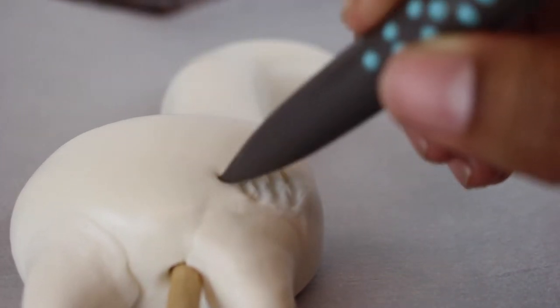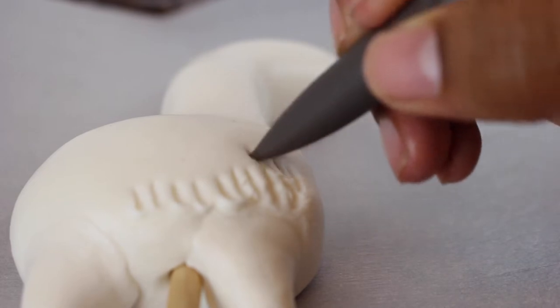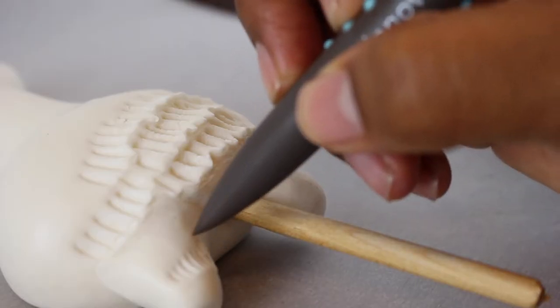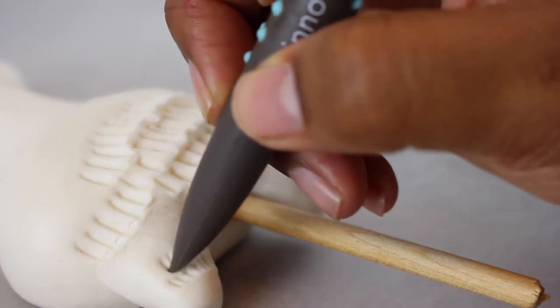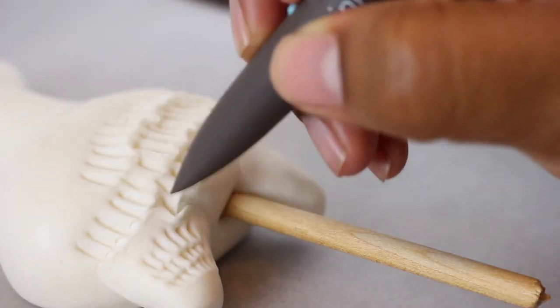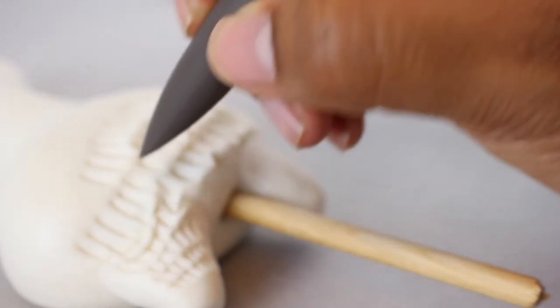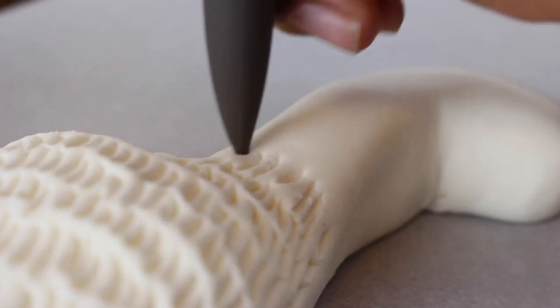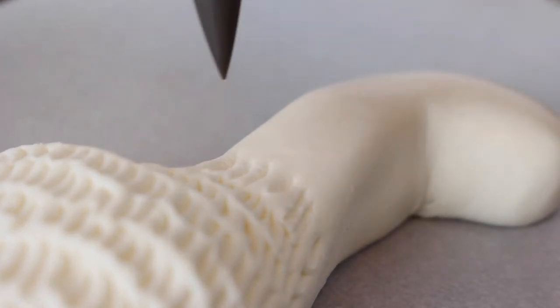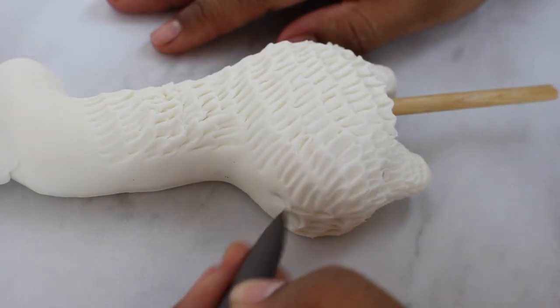Once the feet were smoothed and attached, I took the pointy shaper tool and starting from the bottom of the llama, I pushed lines downward to create the hair texture all over the llama — from the feet up, leaving the very tips of the feet for the hooves. I did the legs, the bottom part, the back side, all the way up the neck side toward the ears, stopping right where the eyes and mouth would sit so that area would have no hair.